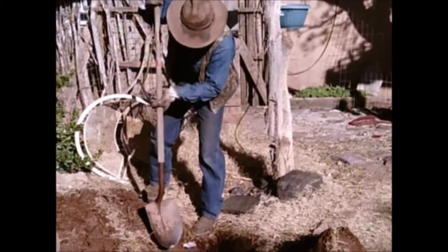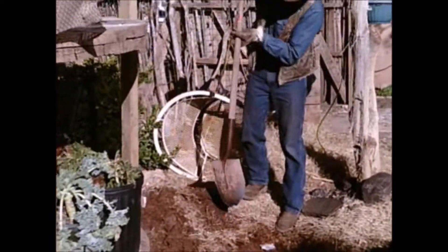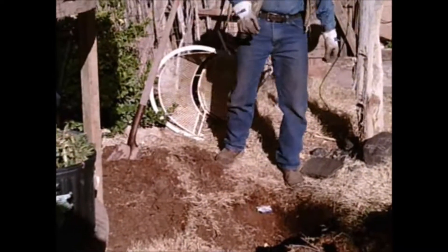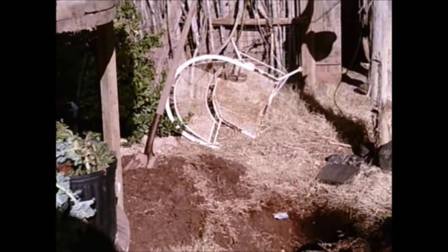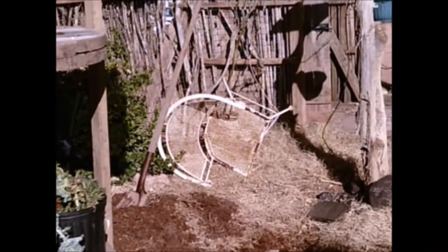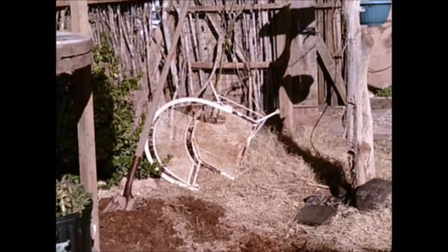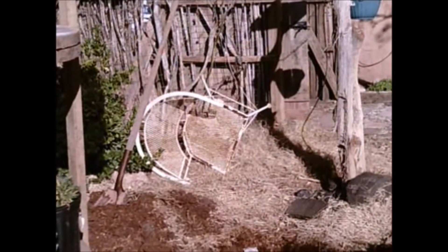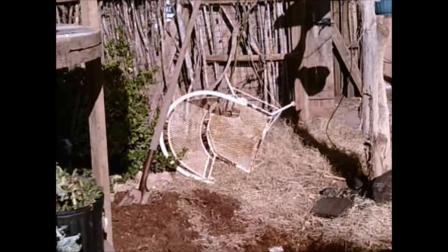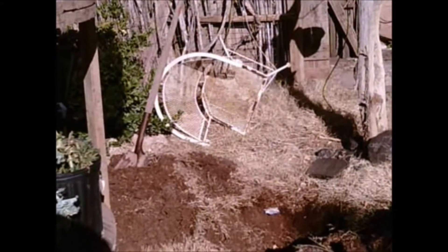Bill's out here digging a hole. Here's where this old tree was and we're going to replace it with another tree so we'll have shade in our yard, but it'll be a few years before it grows up. It's one of my trees I air layered a few years ago and I got it out in the new food forest and we decided to go ahead and bring it here. I'll have to trim it up because I was going to make it a bush, but I want it to be more tree-like here.